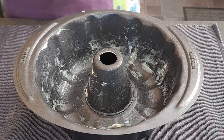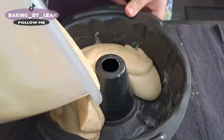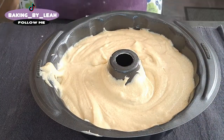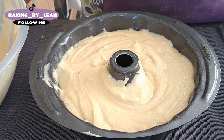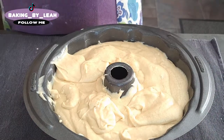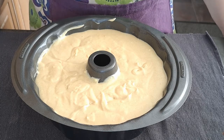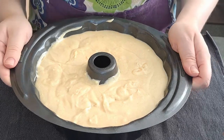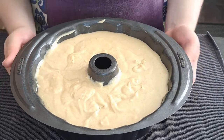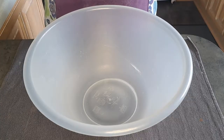I'm now going to pour my cake mixture into the tin. I have preheated my fan oven to 180 degrees. I'm now going to bake my cake in the oven for 55 minutes, or until a skewer I have inserted comes out clean. I'm now going to make the icing.